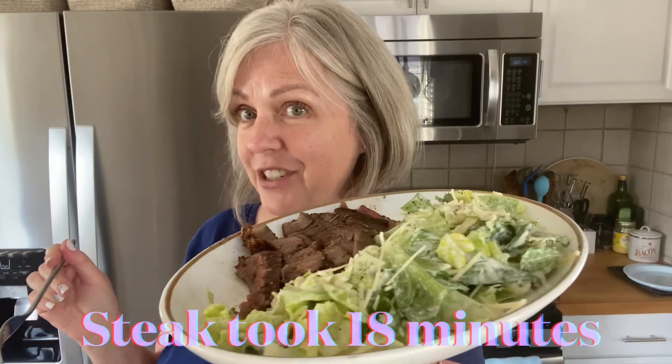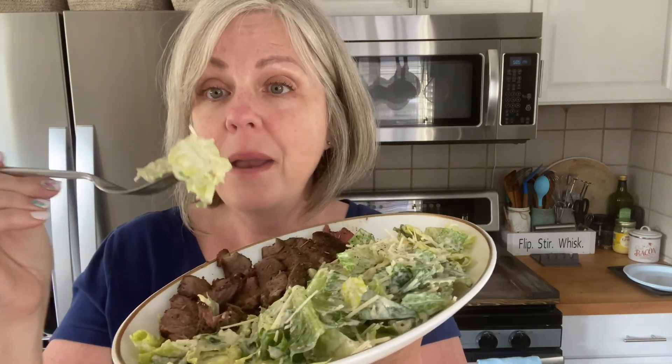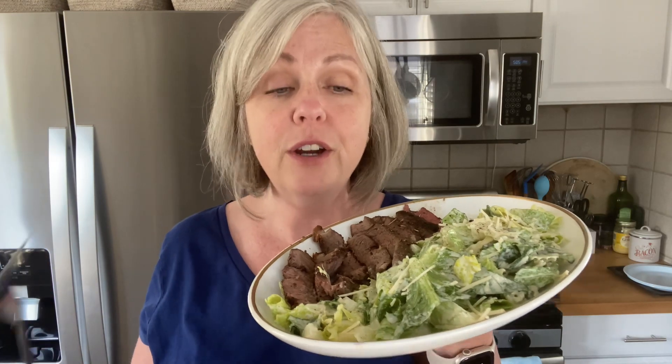Here is my dinner — it looks delicious. I believe the steak is going to be a little bit on the chewy side, so when I think steak is going to be chewy I slice it really thin and go against the grain so it's easier to eat. I really want to try the Caesar dressing. All I did was coat the romaine lettuce with the dressing, sprinkle some parmesan cheese on it, and mix it all up. That is a delicious Caesar dressing — it has a lot of flavor, it's very creamy and thick, and it coats all of the lettuce leaves.